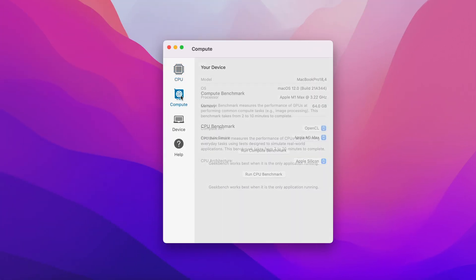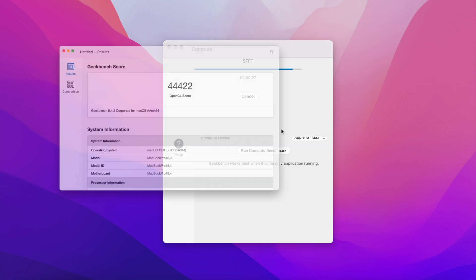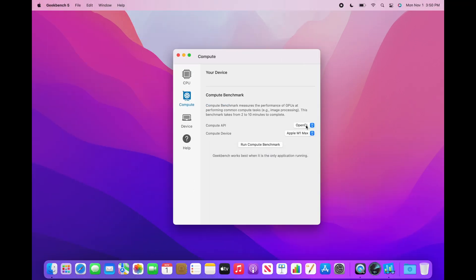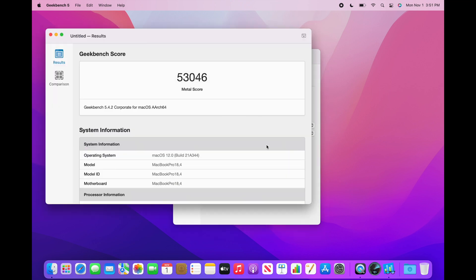Now let's do some GPU benchmarks. This is OpenCL — the OpenCL score is 44,422. Let's run a metal test — the metal score is 53,046.